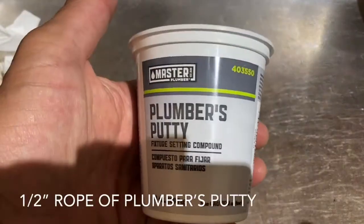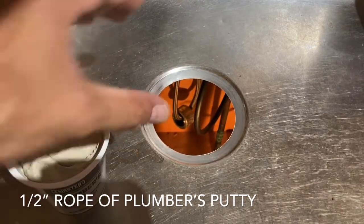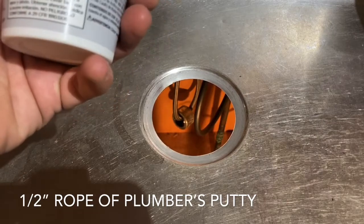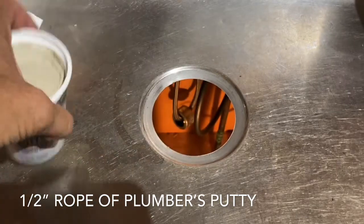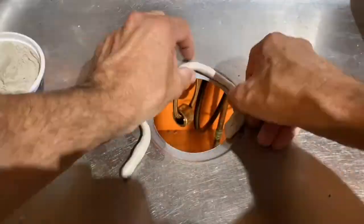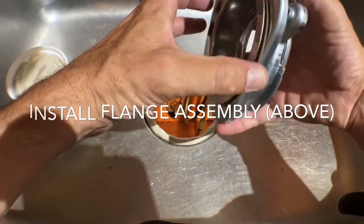Here's the plumber's putty — get it for like two or three dollars at your local hardware store. You're going to put a half-inch rope of putty around here. Don't be afraid to put too much on because when you squeeze the flange down it will all come out the side and we can trim that off. This is a stainless steel sink. If you're using a marble or plastic sink, don't use this — you'll have to find another way. I'm not a plumber, I'm just showing you how to do this in a stainless steel sink. The directions say to press down the flange onto your putty ring.